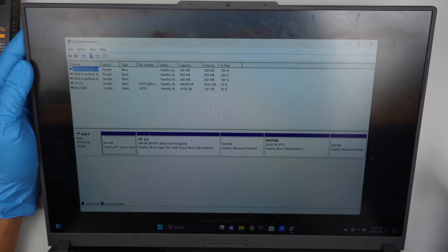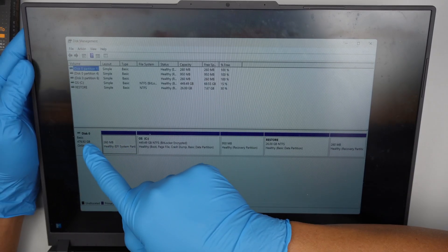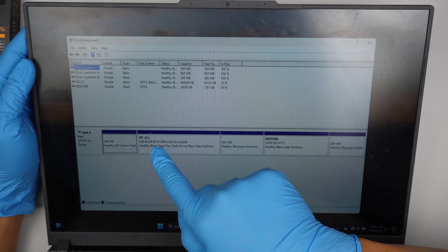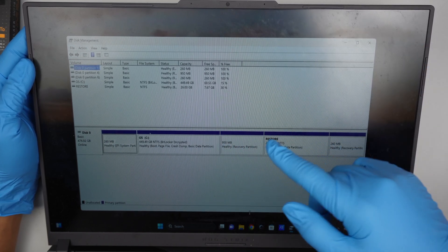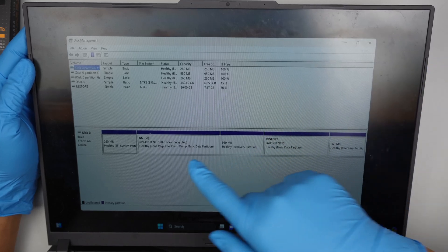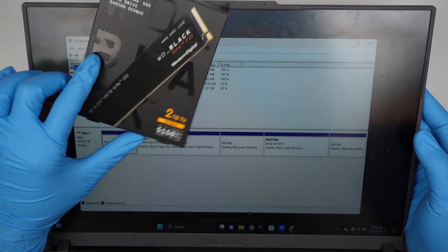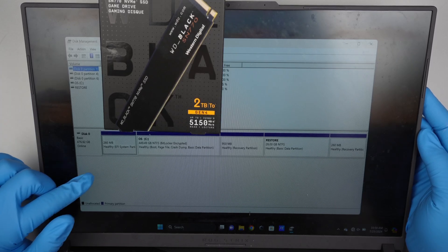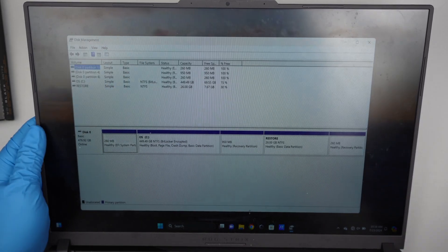Here is the disk management. As you can see, I only have one M.2 drive which is Disk 0. In Disk 0 I have the C drive, and of course there are some partitions for the bootable OS master boot record and the restore partition. I'll be adding an additional M.2 here which is the 2 terabyte SSD. It will be under Disk 1 as just the data drive. Alright, let's go ahead and get started.